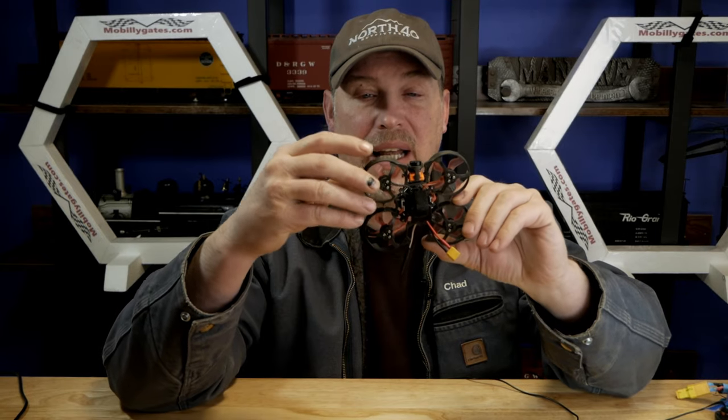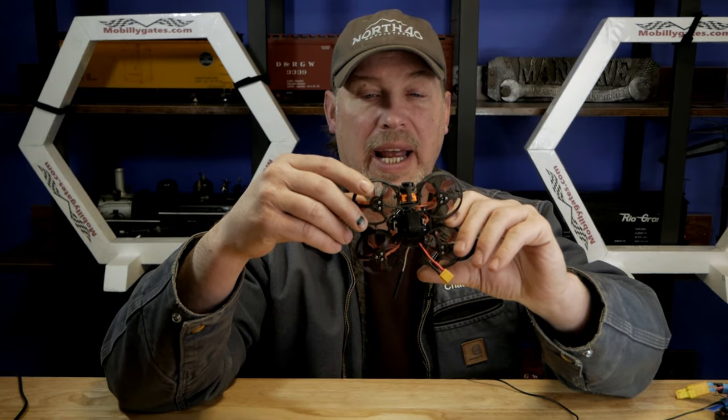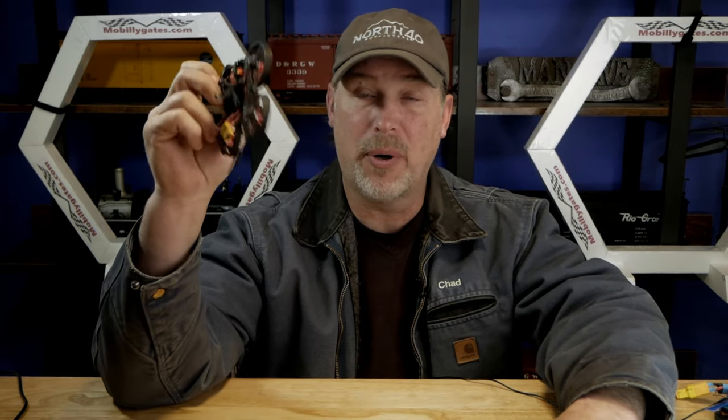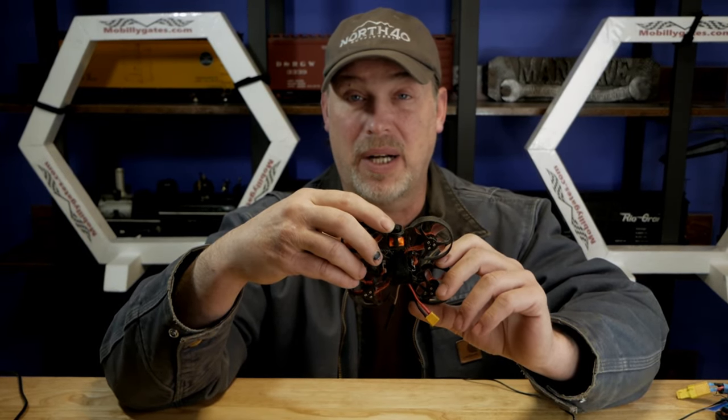It still allows some protection for the camera because it's not just sticking up where it can get whacked. I've flown this — this is the 75 millimeter version — and over the last year I've probably put 20 or 30 packs through it a couple times a week. I have not broken anything on this, including the camera, which is really nice, especially with the SharkBite camera because it's 50 bucks.